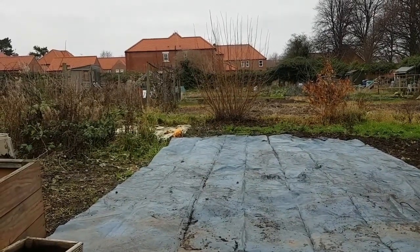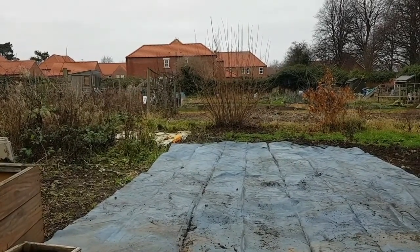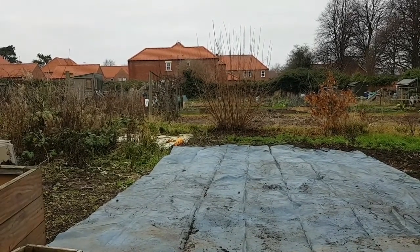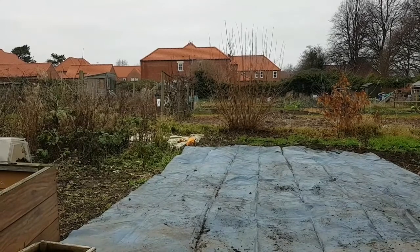So onto the other plot then - I'll be showing you footage of that after this video. I've been doing quite a bit down there too. A lot of the area is quite nice and tidy actually, and I've been tackling things like the grape and the raised beds, so all that's looking quite respectable and put to bed ready.